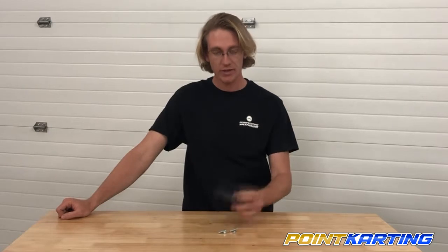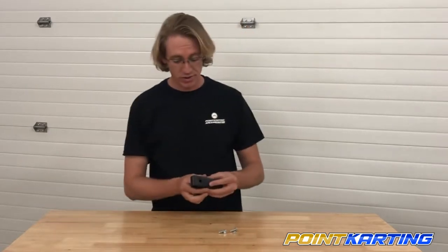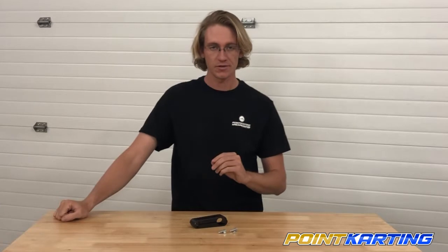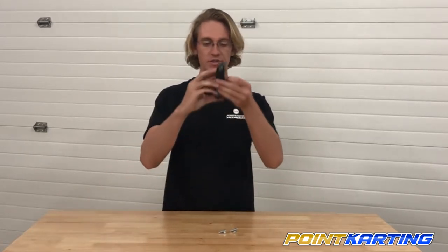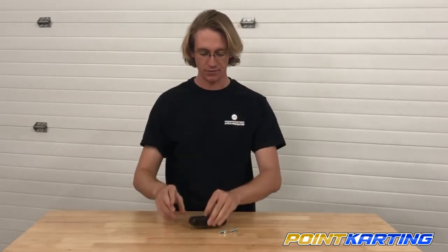On almost all karts, the spacing between the top nerf bar support and the bottom nerf bar support for your front bumper is regulated by a plastic spacer support similar to this one. It's important to note that the upper tube diameter fits tightly around the nerf bar spacer on the top, and the bottom has some adjustments so that the size of the bumper, depending on the manufacturer, can be accounted for.